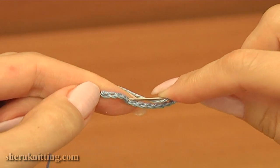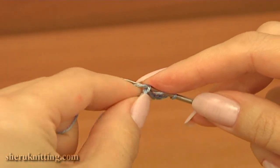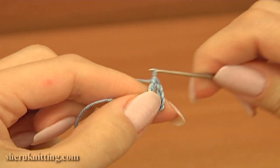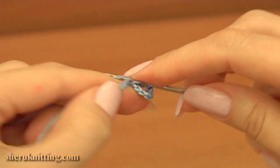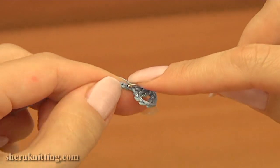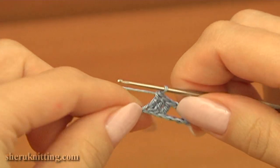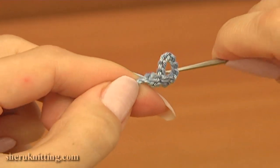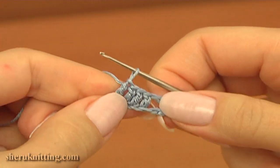Make 4 double crochet in a row. I will begin from the 4th stitch from the beginning, making 4 double crochet. The 1st row is made.